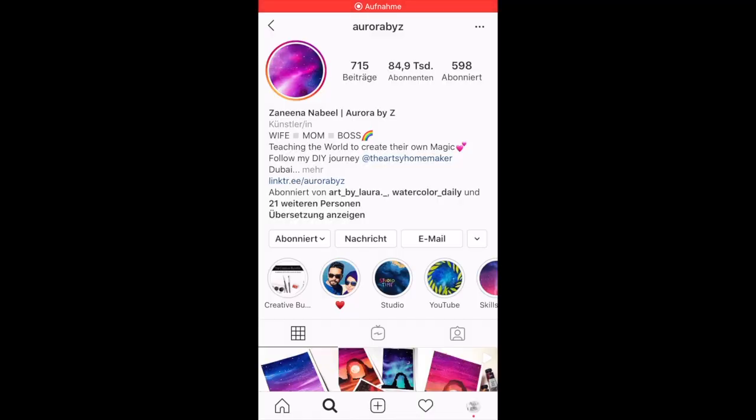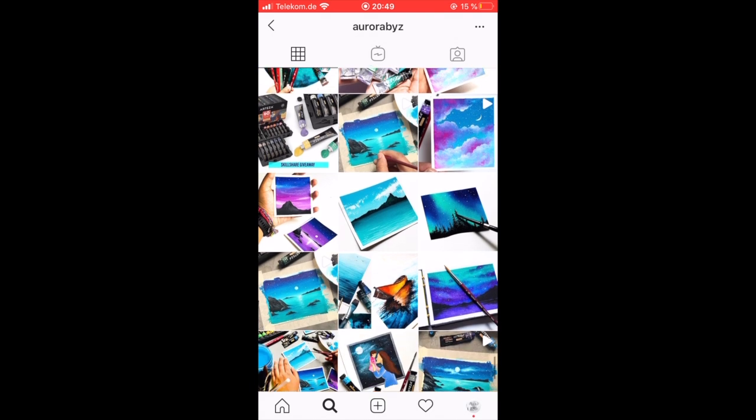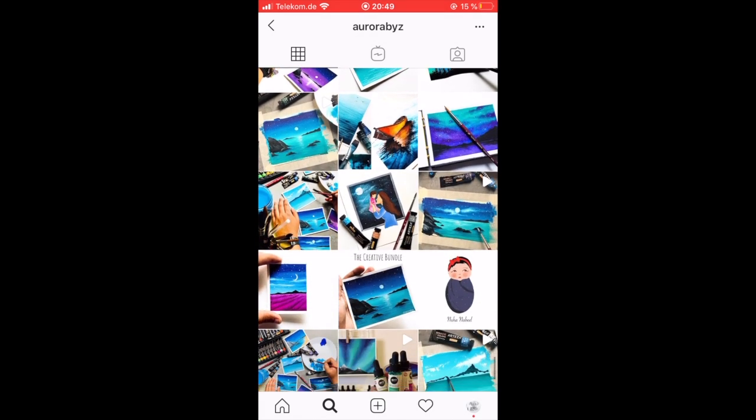Lately I've been following a few Skillshare classes by an amazing watercolor and gouache artist and she got me hooked. I basically want to watch other classes now, so I asked my Instagram followers which class to follow next and they chose this one.